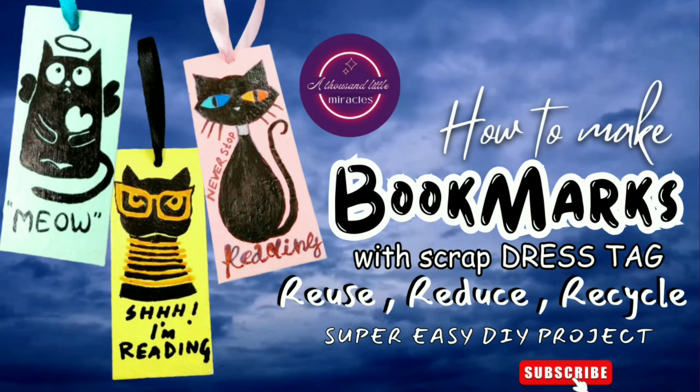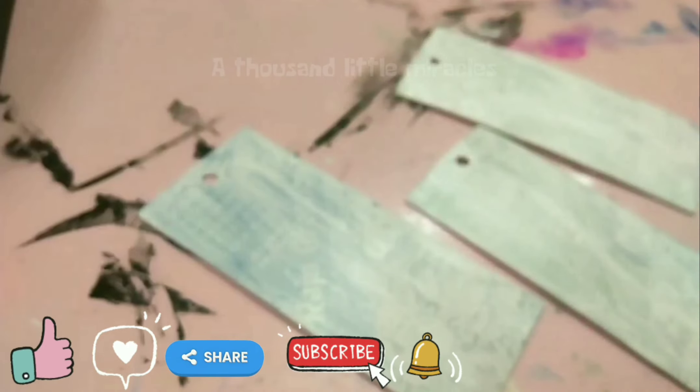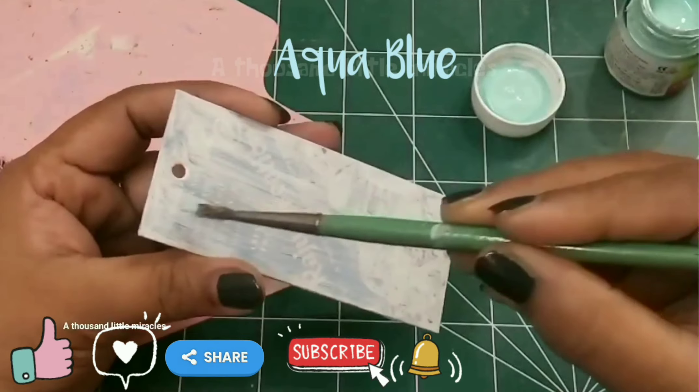Hey all! Today I'm going to share how to make cute bookmarks with scrap dress tags. After applying gesso or white acrylic color, I'm applying three different pastel colors on dress tags.